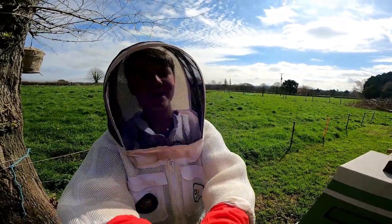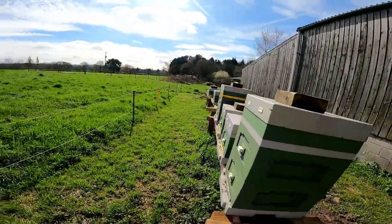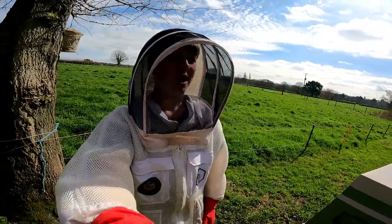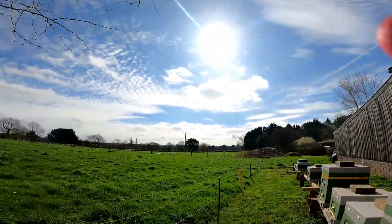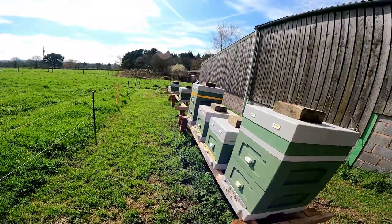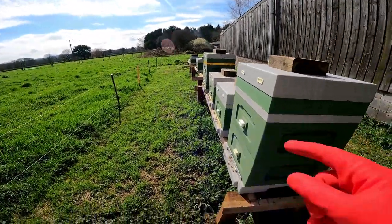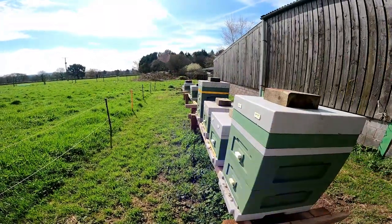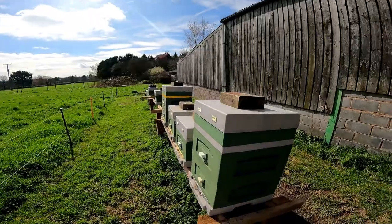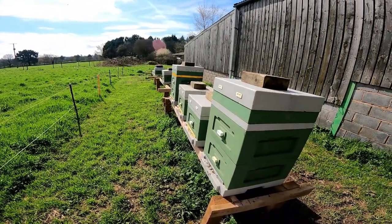Hey guys, welcome back to another video. Today I'll be showing you inspecting the hives for the first time. It is the first day of spring, March 21st. As you can see it's a beautiful day, about 15 degrees. You want to check the bees at about 15-16 degrees — it's very warm. The bees are busy, which tells me there's stuff out there — loads of dandelions everywhere. It's okay to inspect when the bees are foraging that well on a warm day.